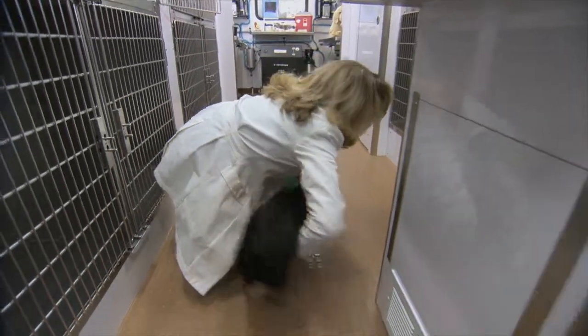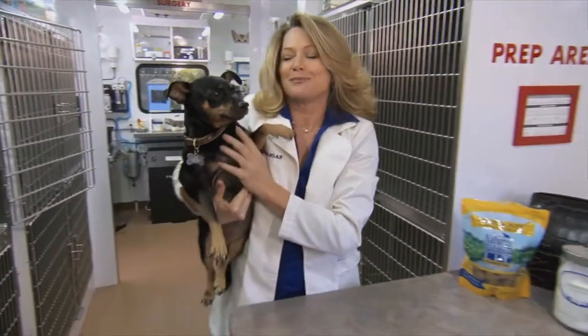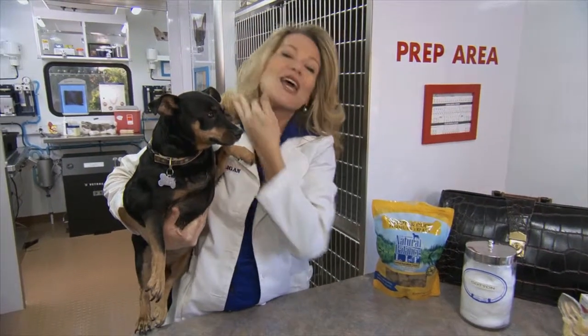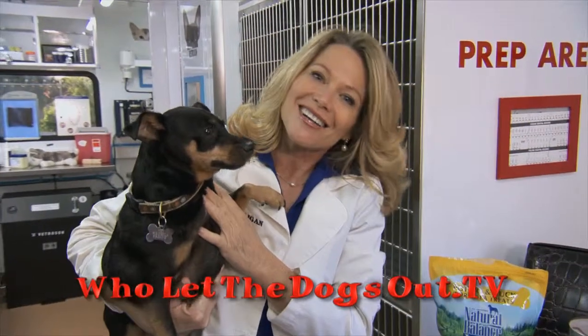So, we're going to cover it in another segment — we're going to teach you how to get your pet to lose weight. I know it's a lot to digest. So, if you want to learn more or you have a question for me, you can go to wholetthedogsout.tv and click on Ask the Vet.